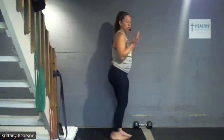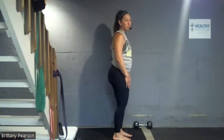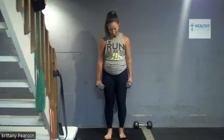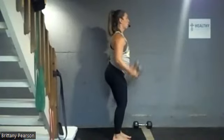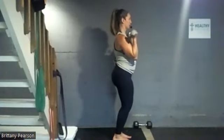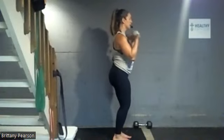Now we have the double whammy of a bicep curl and hammer curl — regular bicep curl, you turn the weights to face your body. We're gonna do both in a row, which is crazy. Feet hip-width, knees soft — go bicep curl, then keep the palms facing each other for hammer curl. Two curl variations in a row is how we're getting 40 reps. If your form starts to suffer or you start swinging with momentum, go ahead and drop that weight down.